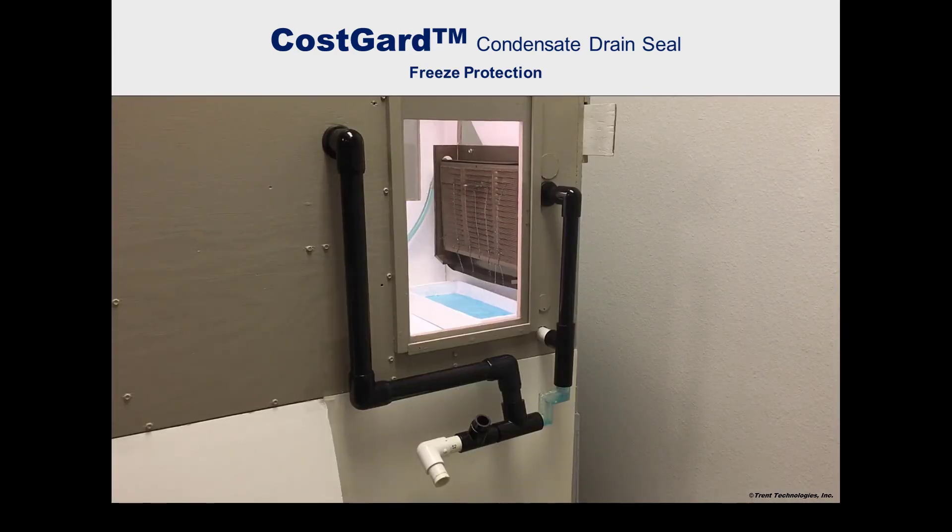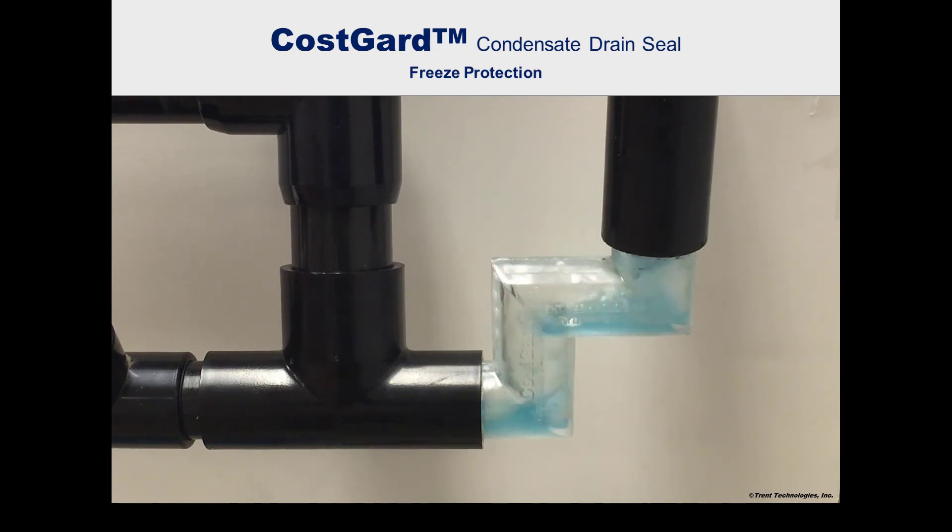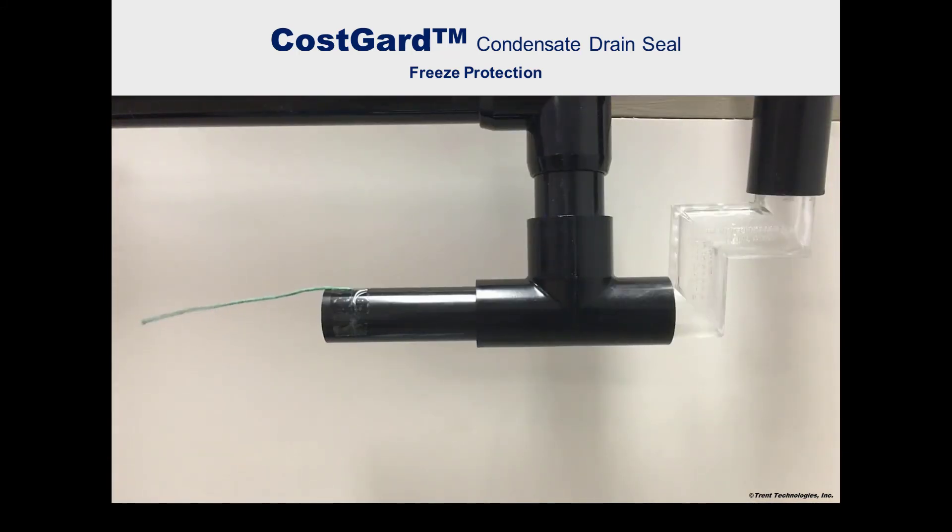During the cooling operation when condensate is being generated, it flows rapidly through the drain seal, including the mitered elbows. Once condensate flow ceases, the warmer air that forms the drain seal quickly evaporates any water that may be held inside by surface tension.